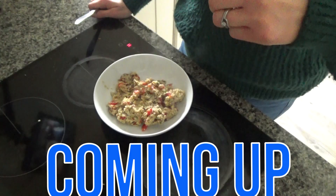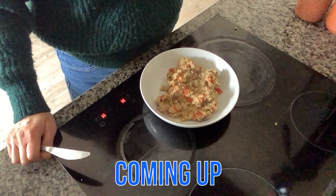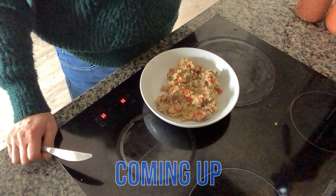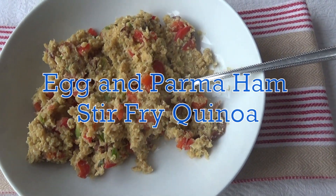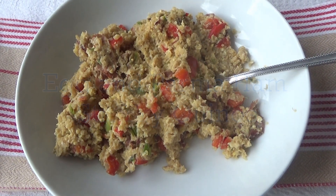It smells brilliant and I'm sure it's going to taste good so I'm just going to give this a try. That's really yummy. Hi everyone and welcome back to Googie's Kitchen. If you are new here, then hello and welcome. My name is Alexis and in today's video I want to share with you how to make an egg and parma ham stir-fry quinoa.